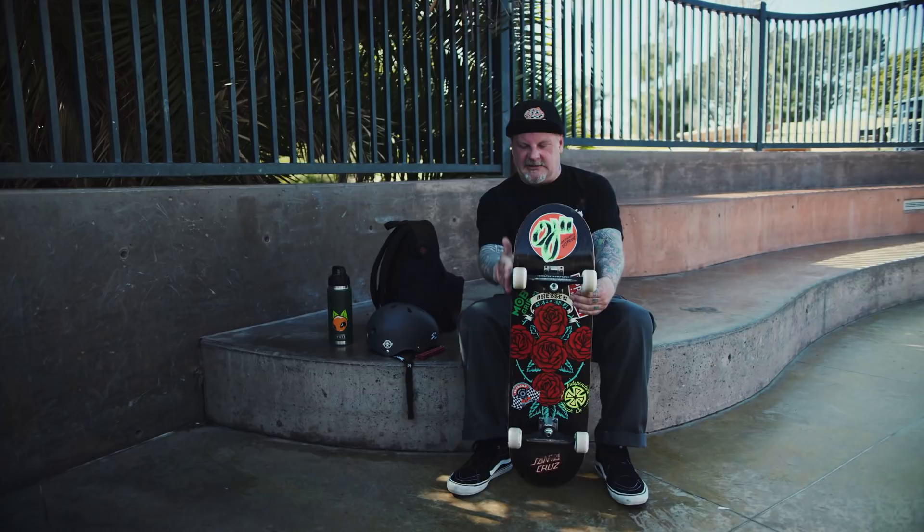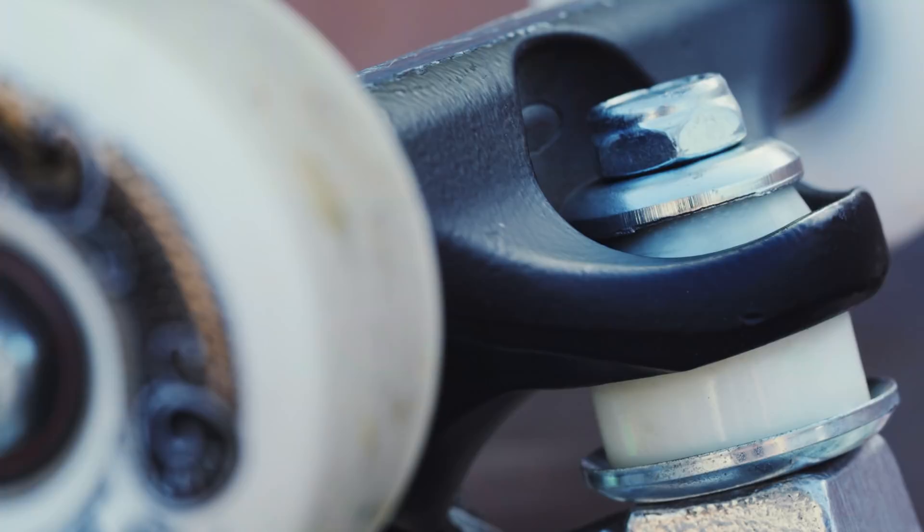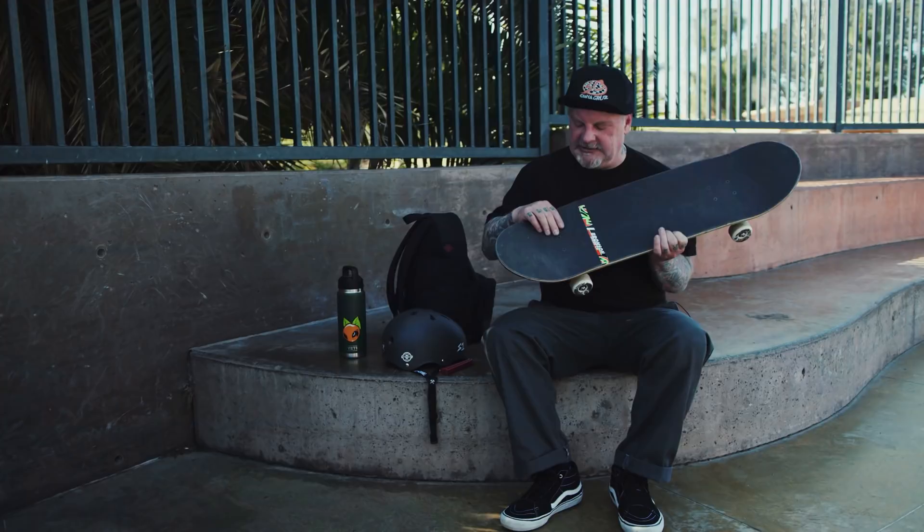I like riding the 159s standard, because I ride a 9 inch wide board, and they fit just perfect. They don't hang over, they just ride on the edge right there. I like to ride the Independent genuine parts white bushings, the soft ones. These ones just are perfect — right when you put them on, they're just good to go, and they last forever. And I also like to use Indy bolts.